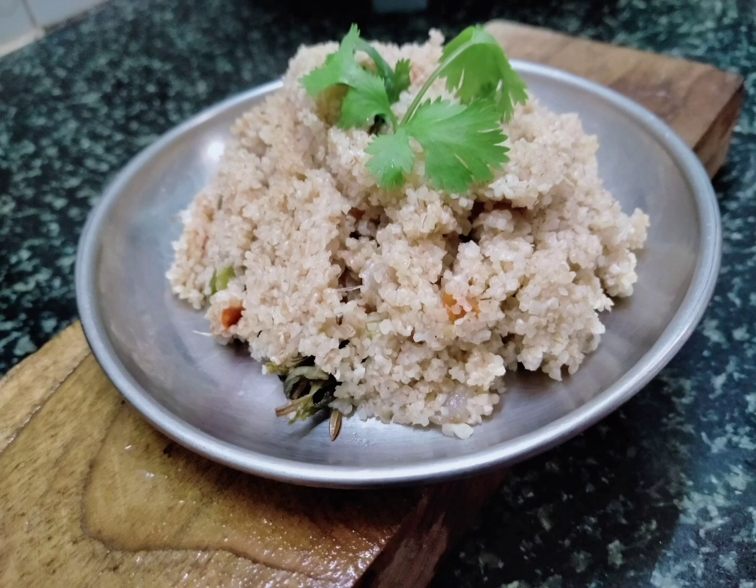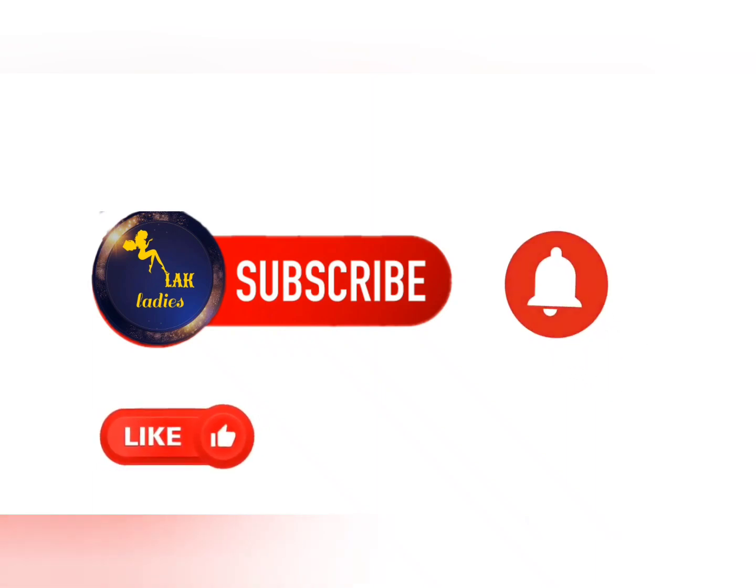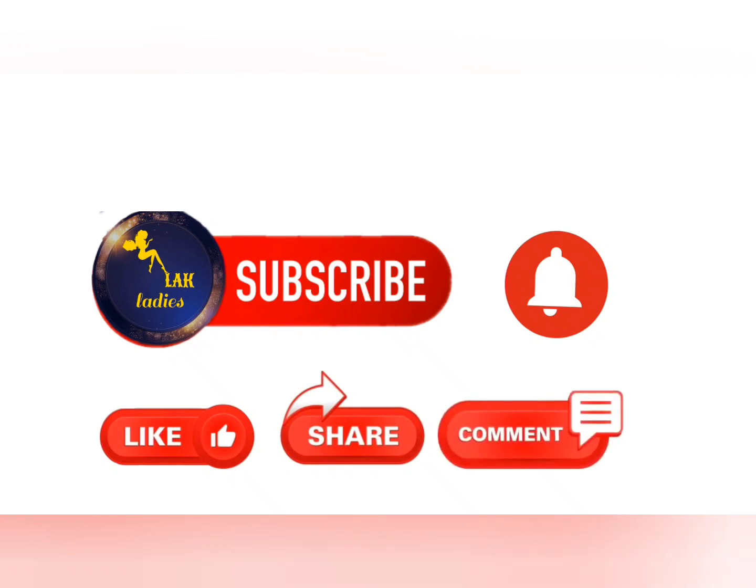We take a healthy dish to taste. We will also add a delicious dish. If you like this video, please share the video in the comments and keep on supporting us. Thank you for watching.